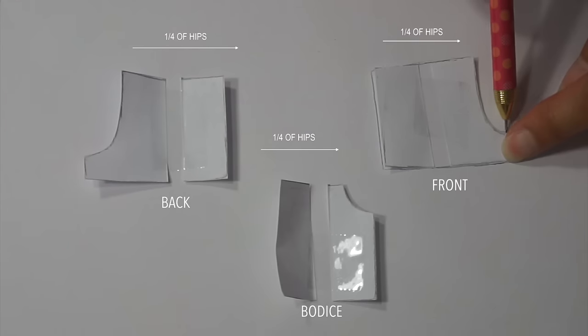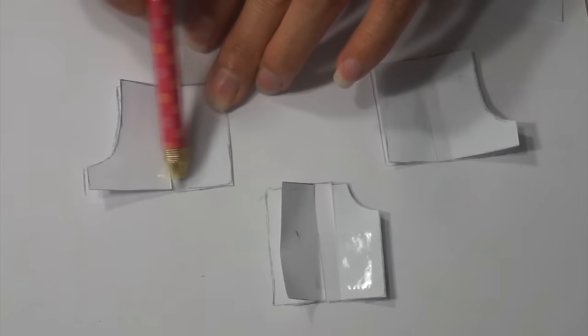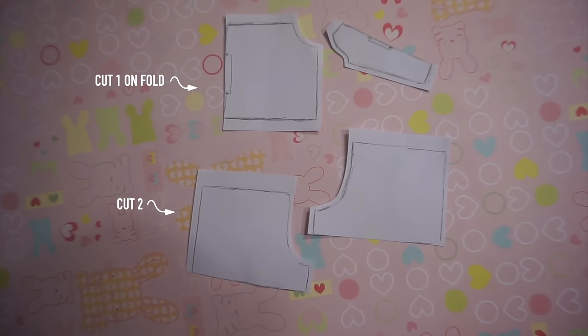The seam allowance will vary a little bit, so please check the description box down below for details. You basically want enough seam allowance at the neck and the waist to accommodate your elastic. Add one inch to the bottom of the shorts and the rest can be half an inch.